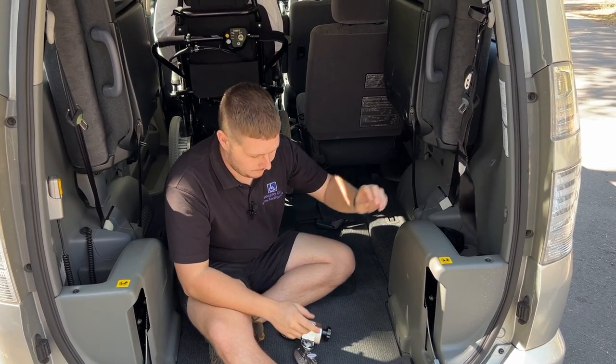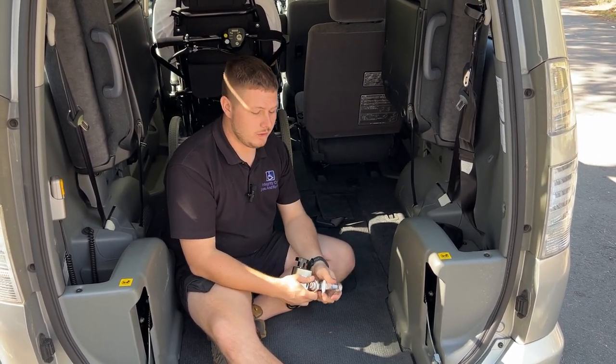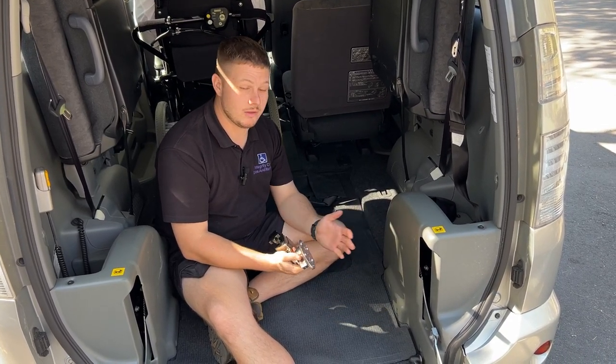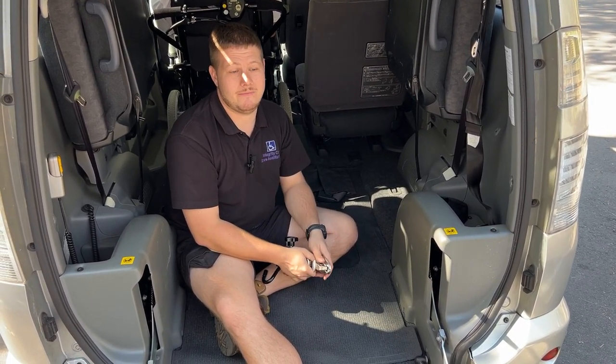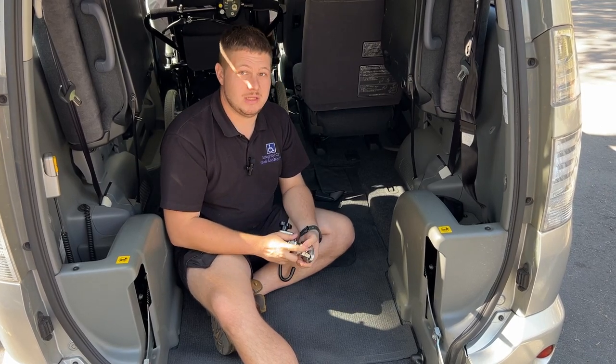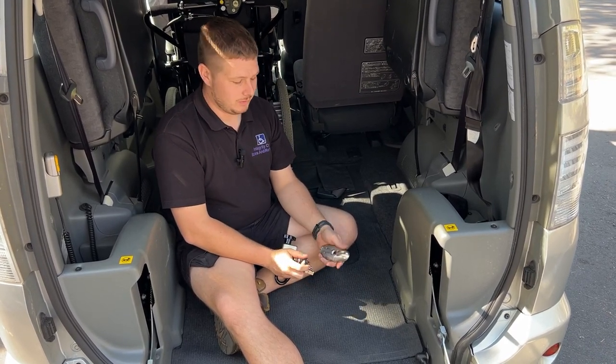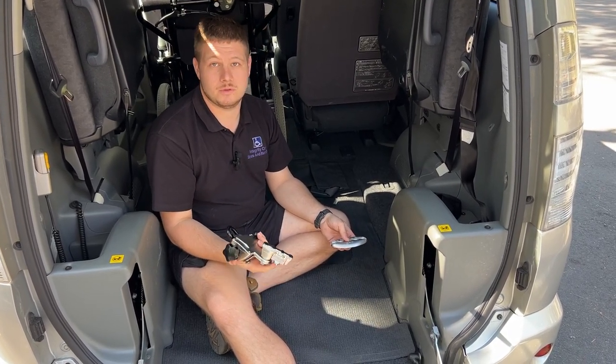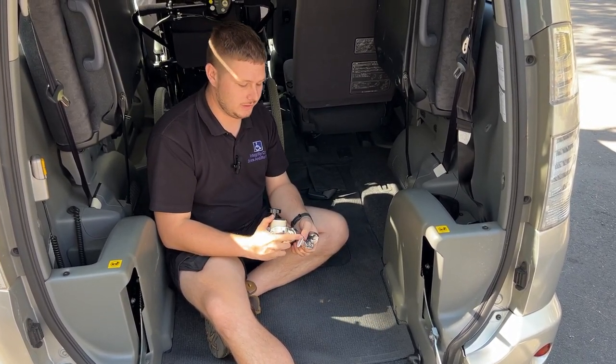All of our vehicles come fitted with these. We do not sell any vehicles that do not have these, so every car you're going to look at will end up having these in them. We don't fit them until you've looked at them, just because every wheelchair is different, so the way that we fit these for you might be different from the next person.